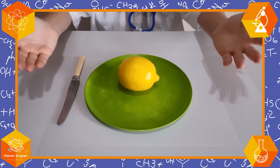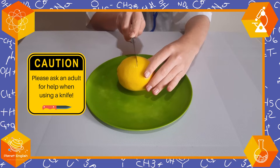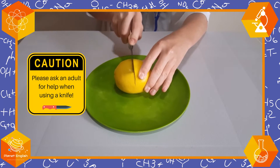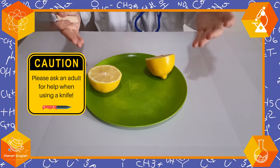So first we need to cut this lemon in half, just like this. Remember to be super careful with this part and have adult supervision, or you can just ask an adult to do it. There we go.